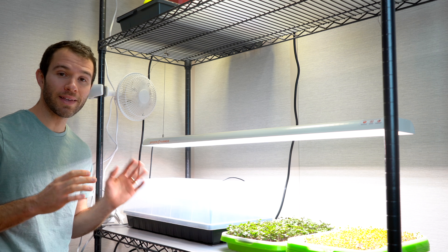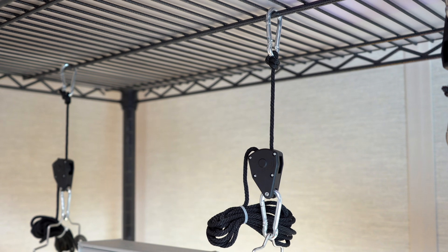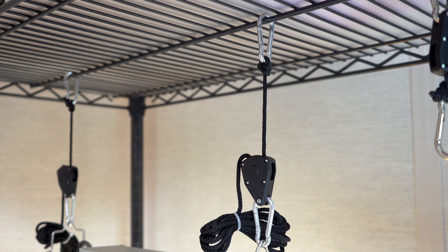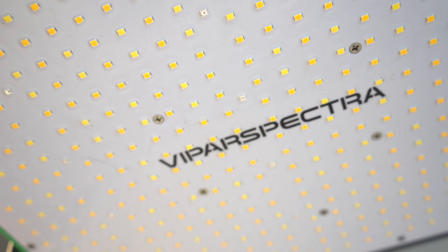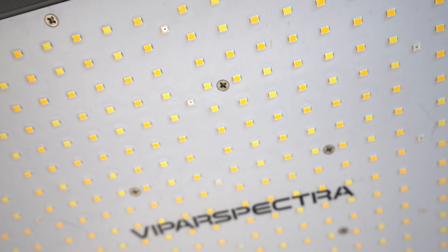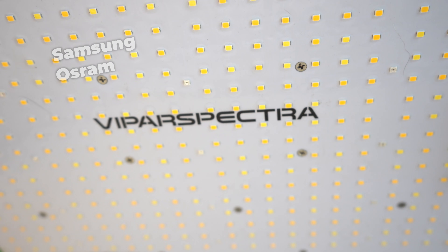Another great feature is easily adjustable hanging ropes with ratchets so that you can easily raise and lower the lights once they're hung. Some lights come in a fixed hanging position, which is not ideal — as the plants grow you don't want them getting too close to the light. The last thing to look for is good name brand components. Two of the best manufacturers for the diodes themselves are Samsung and Osram, and if the grow light doesn't mention a name brand then you should probably just move on.